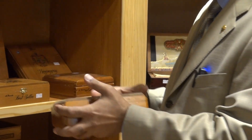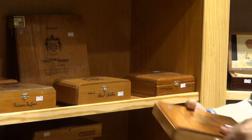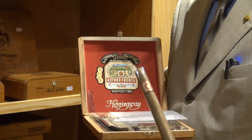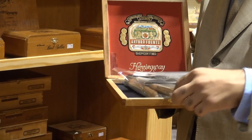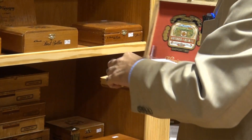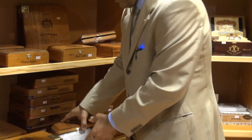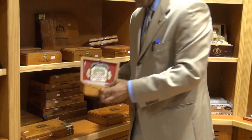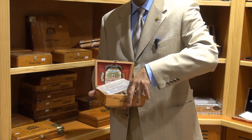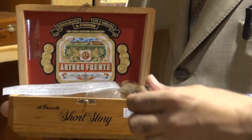And we have the Hemingway Classic, like this. And we have the Hemingway Short Story, and it comes like this — and that's what we're going to review today. We're also going to talk about dark smoke.